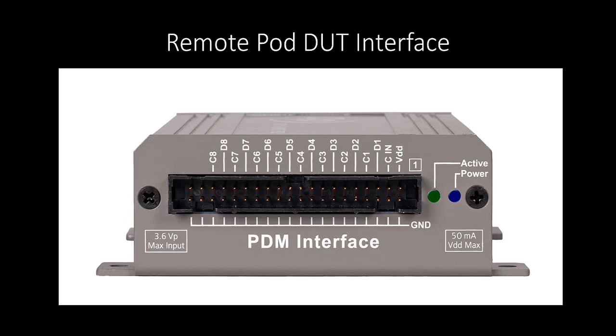The module can provide a VDD source and clock signal, or will synchronize to the clock contained in an operational DUT system.